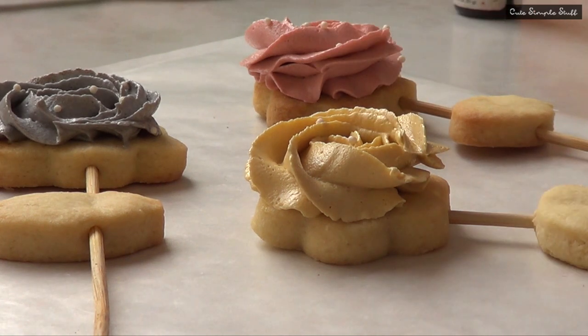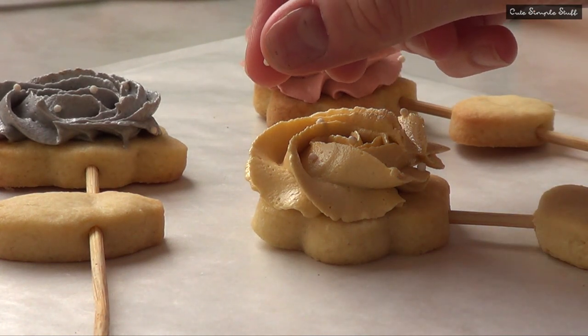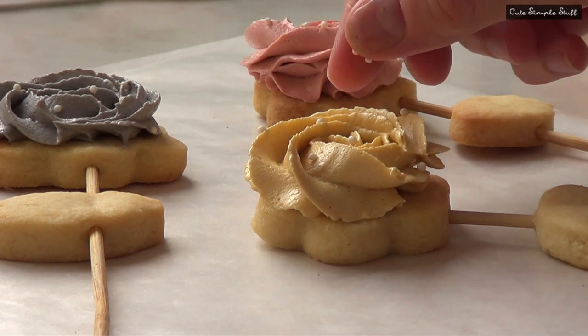And then some sprinkles on top, as I did with the other ones. That's pretty much it for the roses. If you want to go for more colors or just more designs or whatever, just go ahead and do it.